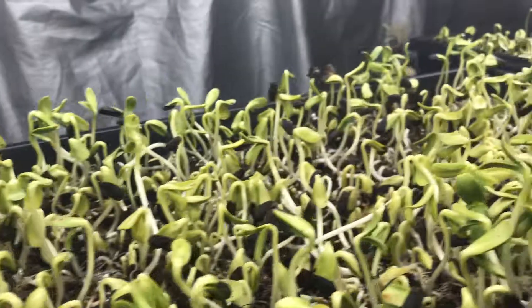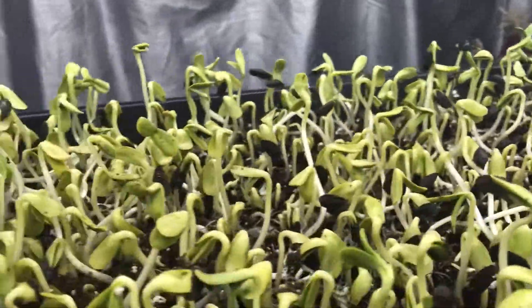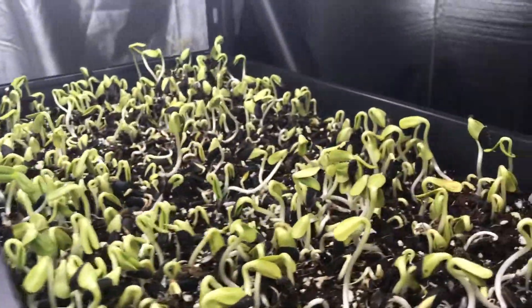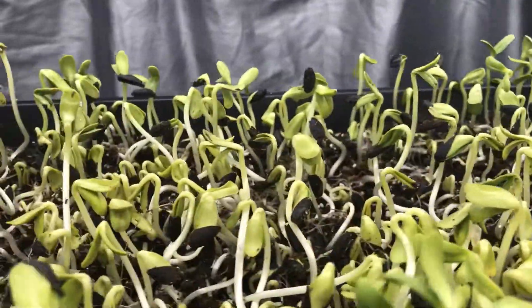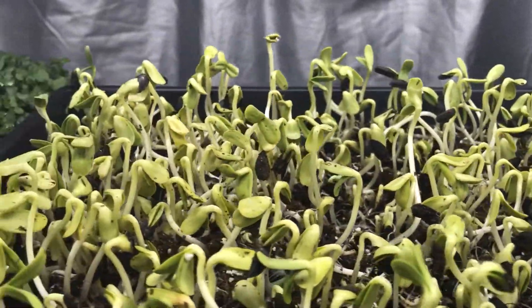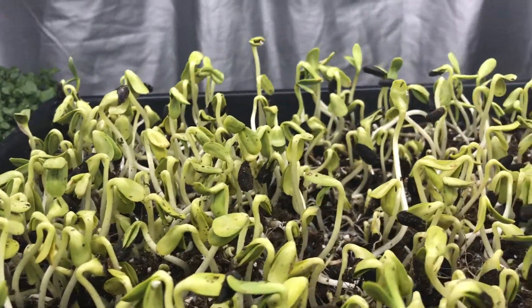I put my sunflower shoots in this morning. I took the tops off and, as you can see, they're just starting to flip up and turn green. They're a little yellow right now, but as the day goes on they will green up.